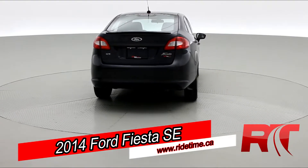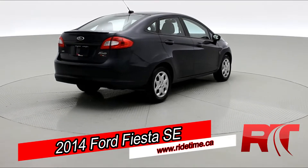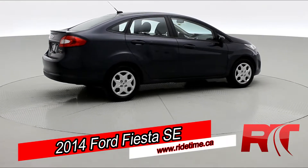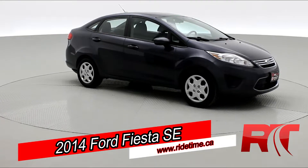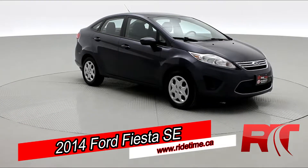This 2013 Ford Fiesta looks great in a violet-gray metallic. As we come back around to the front of the vehicle here, sit back, enjoy the ride, and let us here at Ride Time take you on inside our 2013 Ford Fiesta.